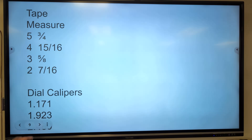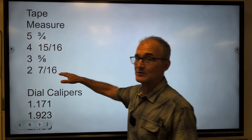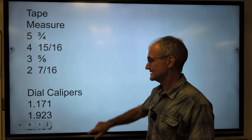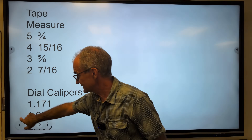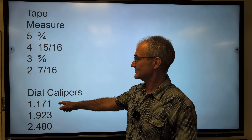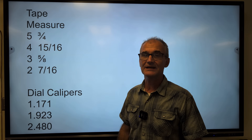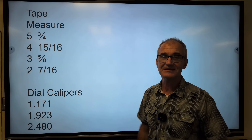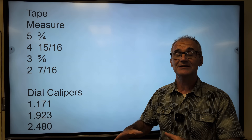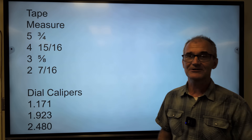All right, pre-test is over. Here are the answers. The first one is five and three-quarters. Four and fifteen-sixteenths. Three and five-eighths. Number four was two and seven-sixteenths. Number five was one-point-one-seven-one. Number six: one-point-nine-two-three. Number seven: two-point-four-eight-zero. If you got seven out of seven on that test, you're good to go — you know how to read a tape measure and a dial caliper. If you didn't get seven out of seven, stay tuned and I'll go over all of it.